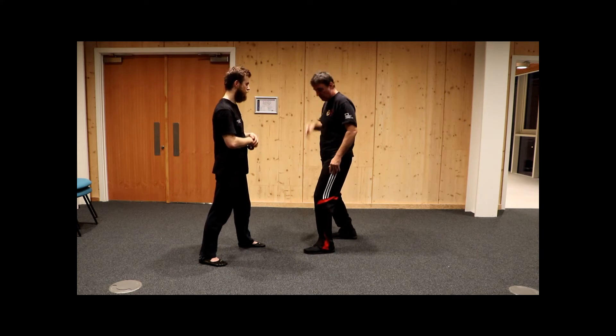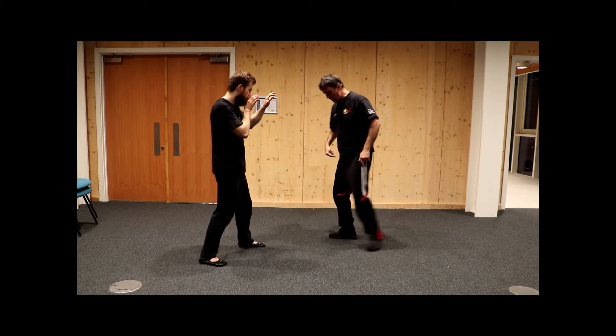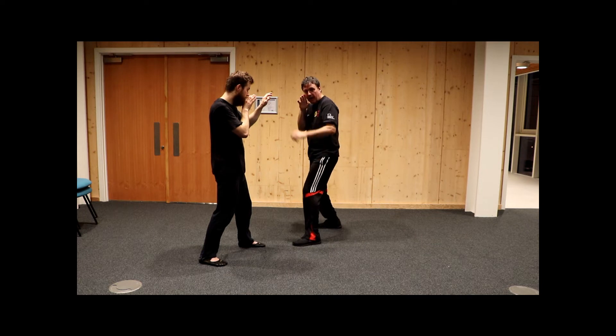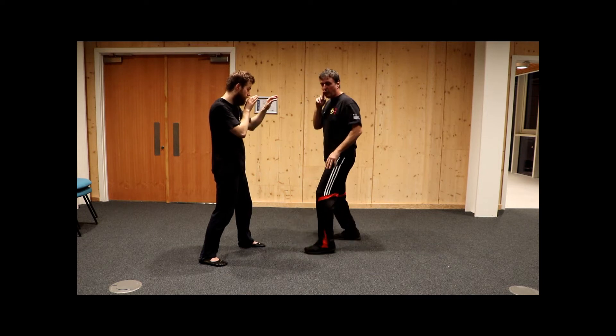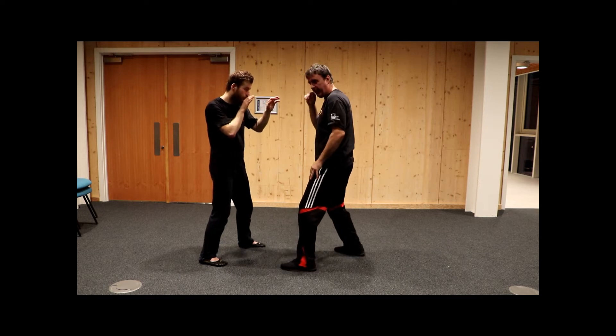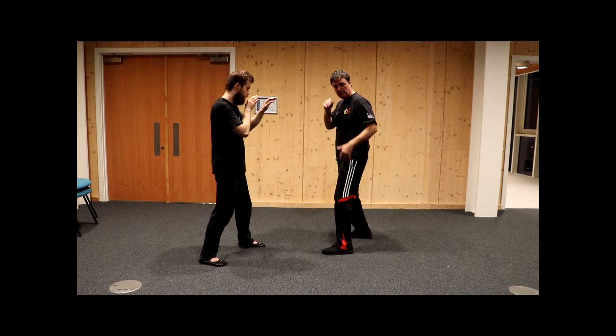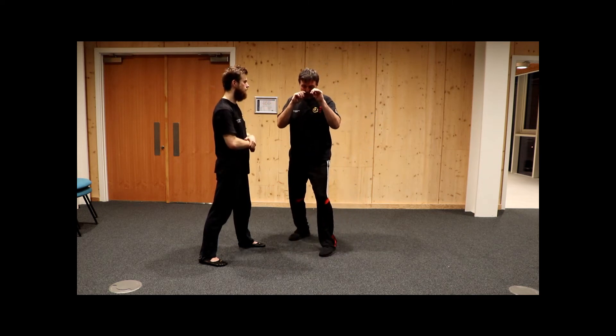And it's the same if I'm circling. If I want to circle this way as a defensive circle, I'll move this foot first — I'll move it out and move to here. If I want to circle this way, I'll move this foot forward and I'll move it here. All the time I'm keeping this position of balance as I move. This is footwork 101.